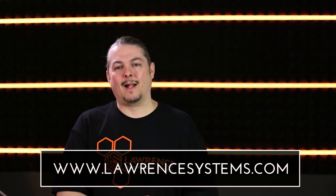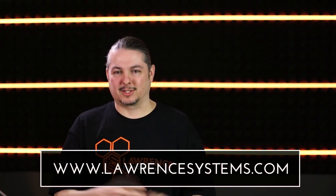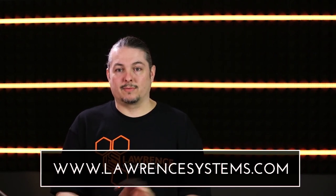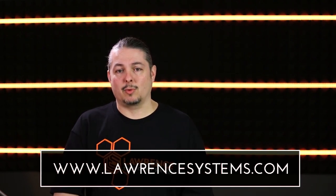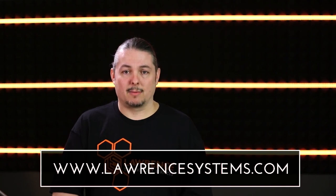If you want to contract us for consulting services, go ahead and hit lawrencesystems.com and reach out to us. We work with a lot of small businesses, IT companies, and even some large companies — you can farm different work out to us or hire us as a consultant to help design your network. If you want to help the channel in other ways, we have a Patreon and affiliate links in the description, as well as recommendations on lawrencesystems.com. Thanks for watching and I'll see you in the next video.